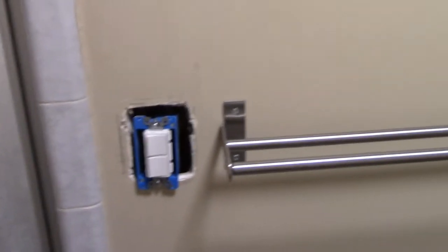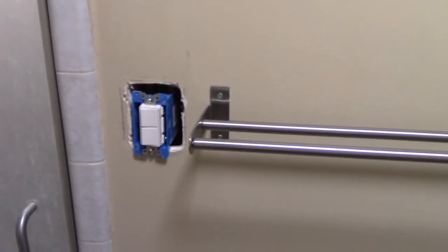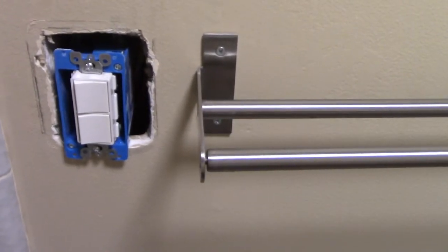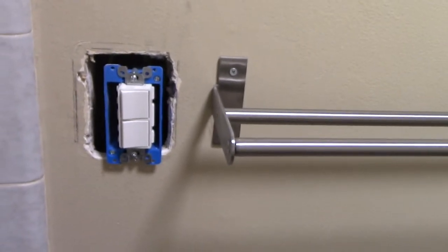So I had the single switch here, and I saw this Old House video on YouTube — it's almost exactly what I needed to do. I thought okay, I'll go from a single switch to a double switch here. But come to find out, I've got studs on both sides and I don't have room for a double switch box.